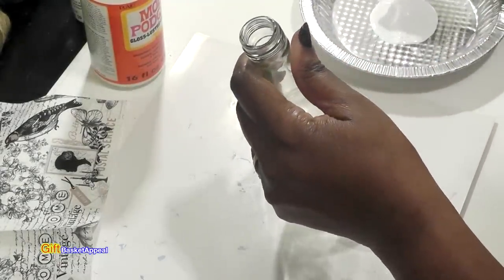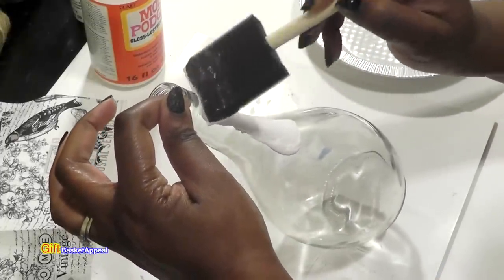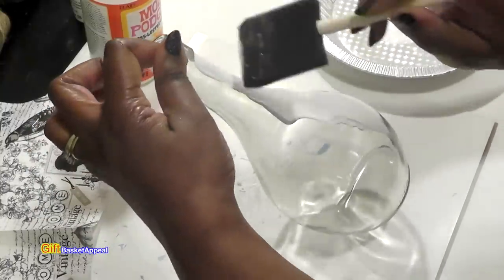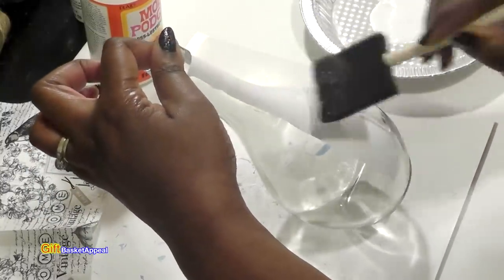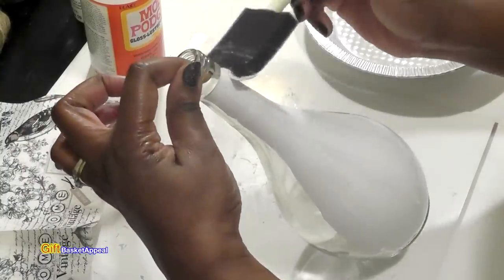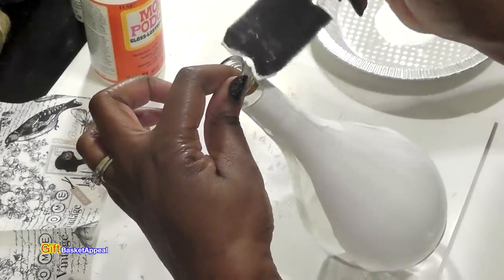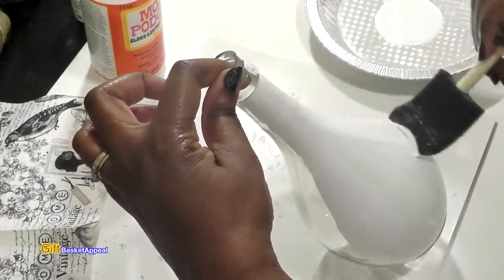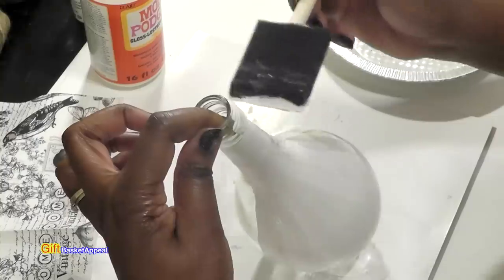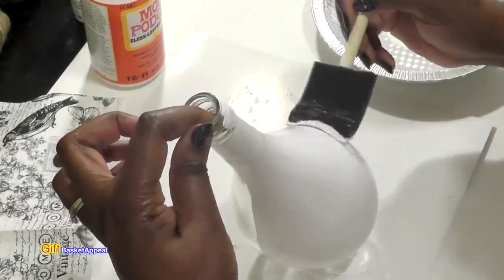I'm going to go ahead and cover this. When I apply my paint, I'm just making sure I have enough coverage. Sometimes I only go up to the neck of the bottle, but I'm going to go ahead and paint the whole thing. I want to apply two coats of paint. I also have some decoration I'm going to be using on the top area. I usually paint one coat, let it dry for about 30 minutes, and then apply another coat and let that dry.